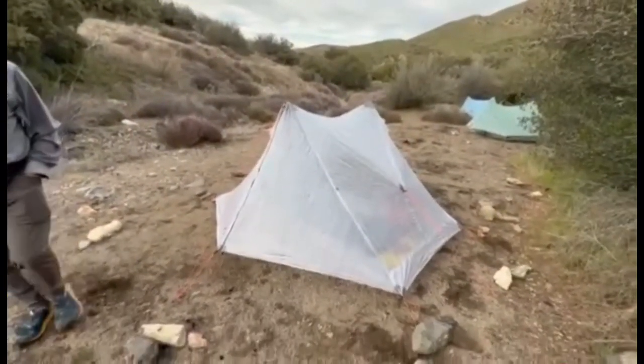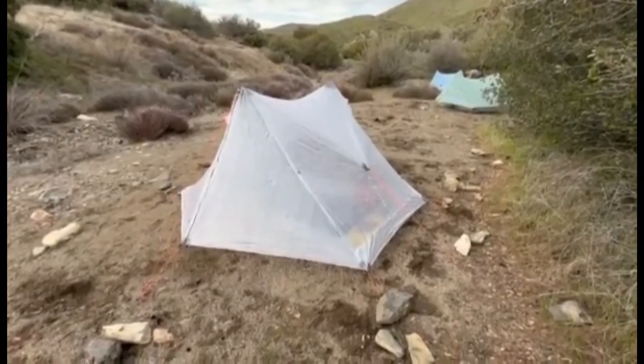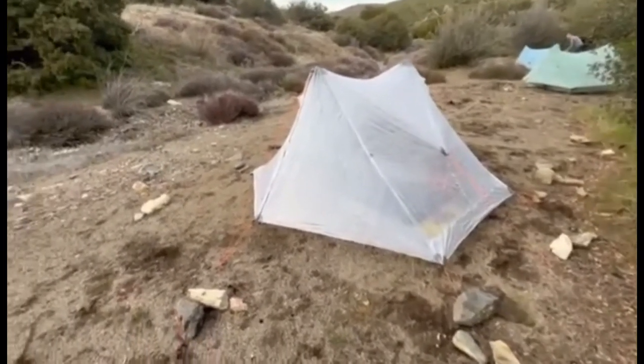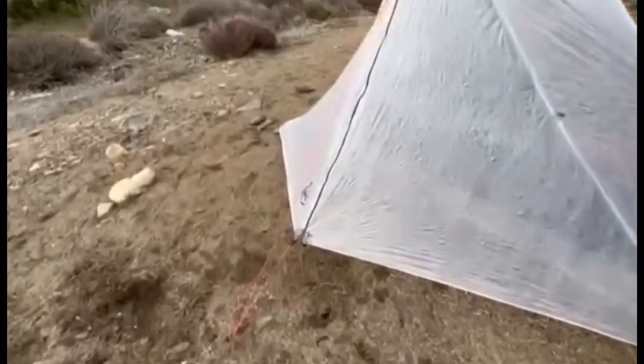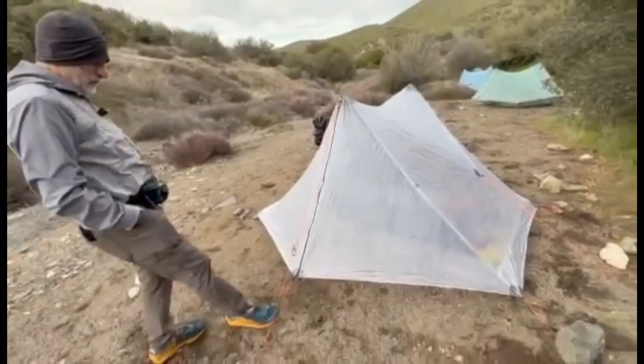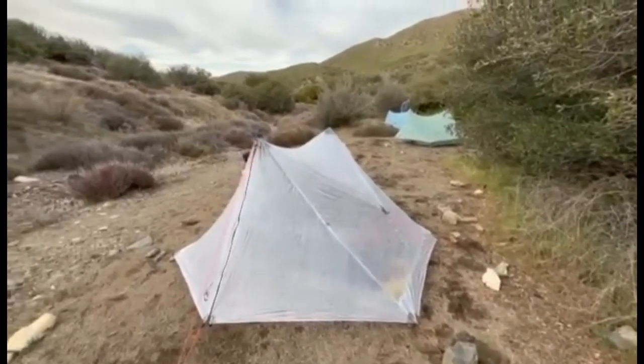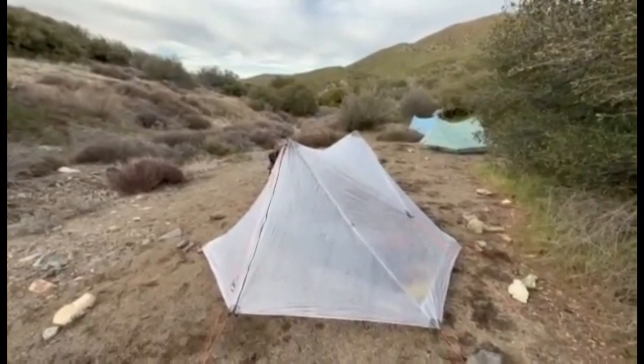It is a little translucent — I imagine the sun coming through would be quite translucent — but I'm really liking it. It's got reflective things on each corner, and this is Lawson reflective cord too. Now if you look at the footprint compared to the Duplex over there, you can really see the difference.